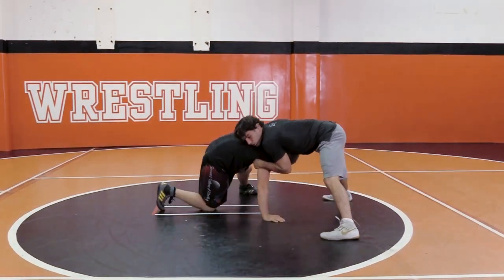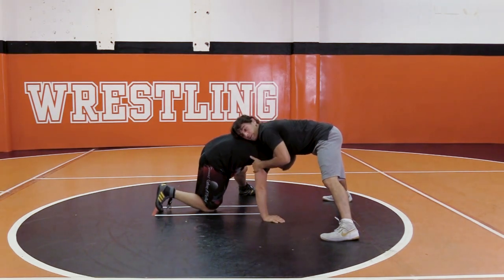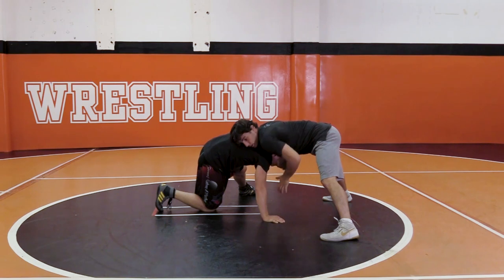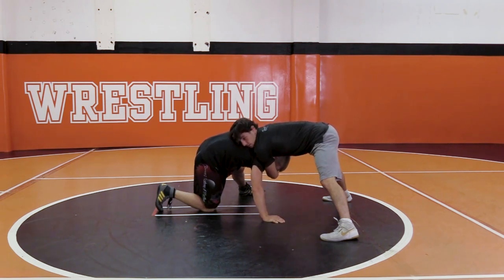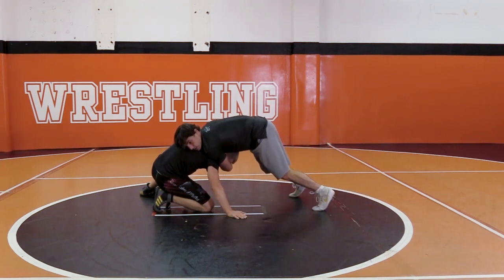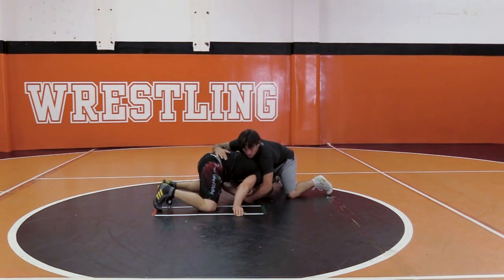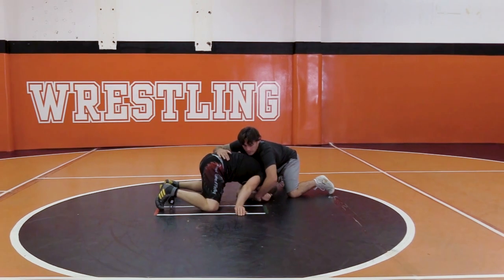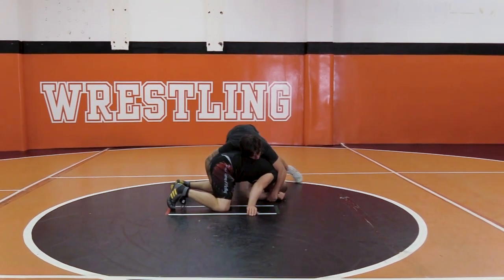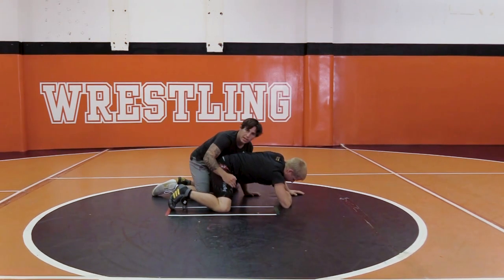Same thing — this guy's got my elbow, he's got it tight. My left arm, the elbow he doesn't have, comes in front of his arm and across his face, grabs his wrist. Now once I'm here, it's not enough to just pull my arm out — I kind of push this guy onto his heels. As he's on his heels, I snap, pull my arm out. Notice I still got his wrist — I can't let go of his wrist, this is the whole move. Now from here, I take my go behind, I wait till I'm behind him, then I let go, and I wrestle from there.